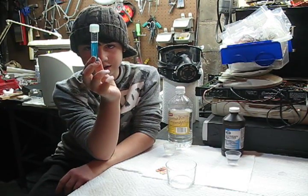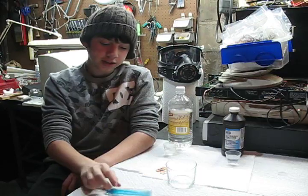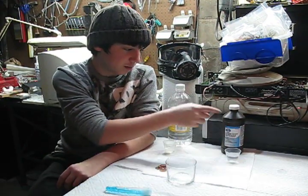Today we are making blue copper acetate solution. It's pretty cool and it's easy to make with household items.